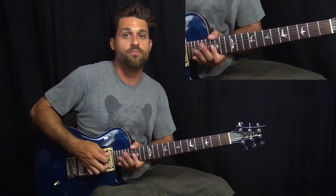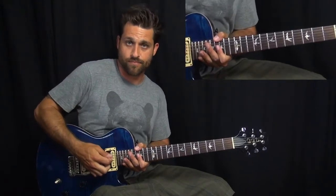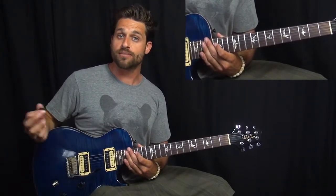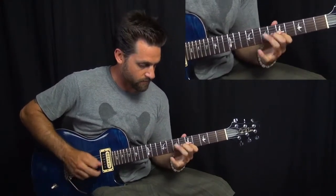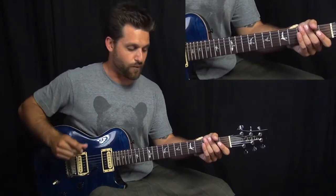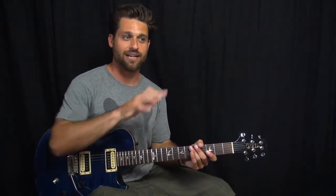And we slide up, kind of doing a pull off as we slide up. And then to the A dive bomb. Let it release, and then give it a couple little dips like that to kind of mimic vibrato. So that whole thing sounds like this. Don't forget, when you're doing that climb down, you want to slow down a little bit — do a little bit of a retard there — so that you kind of get into that dive bomb. Then slow everything back down before diving into the next bit.